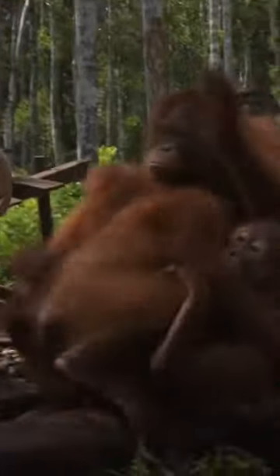It's a deadly keeled pit viper — only made of rubber, but it looks real enough to the orangutans.